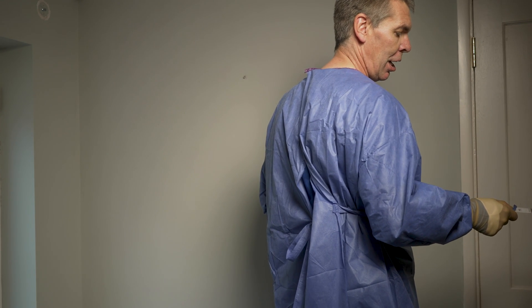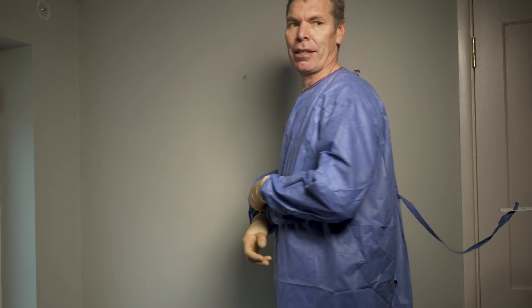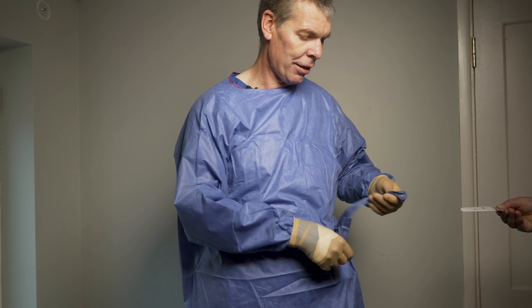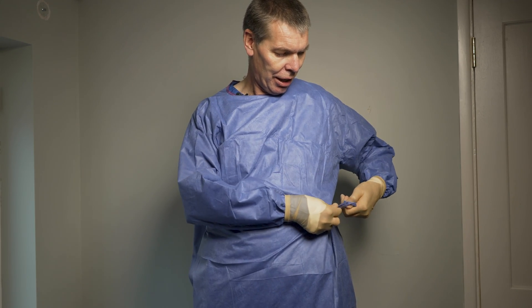We have the gown, and the final step is to tie the front ties. There are two ties joined by a piece of card — the left tie and the right tie. I keep the left tie in my hand and hold the right tie with the card. I pass the card to an assistant who holds it while I spin until the tie is almost in front of me. My assistant keeps hold of the card while I take the tie and tie both ties aseptically at the side. I'm now gloved and gowned, ready for surgery — hands clasped in front above the waist — and ready to move into the operating room.